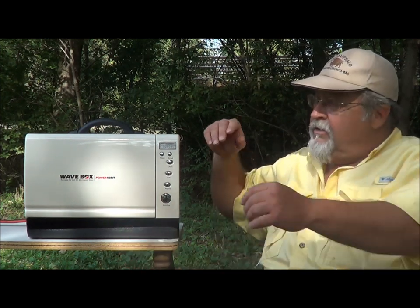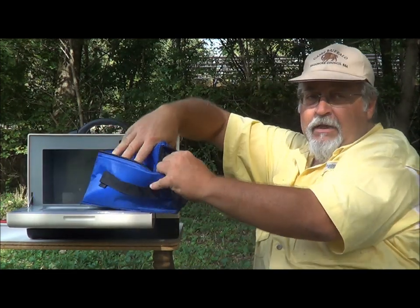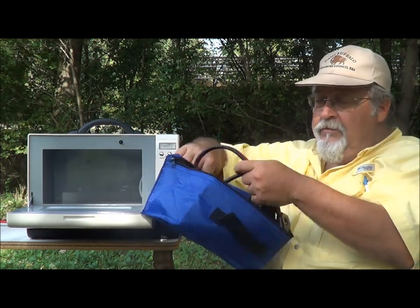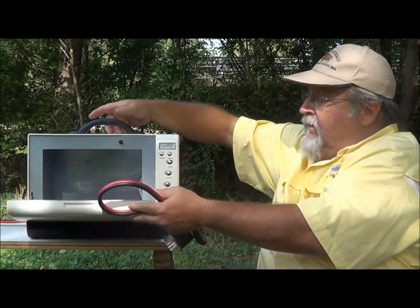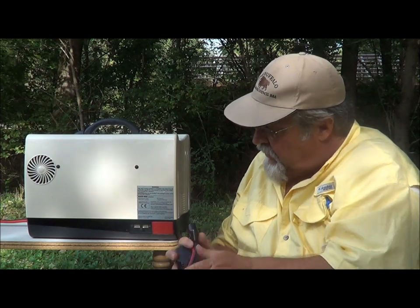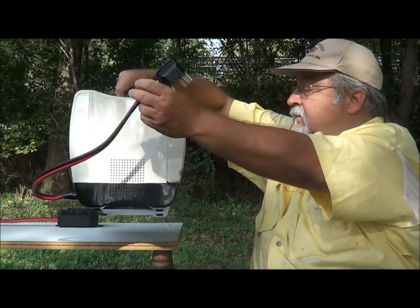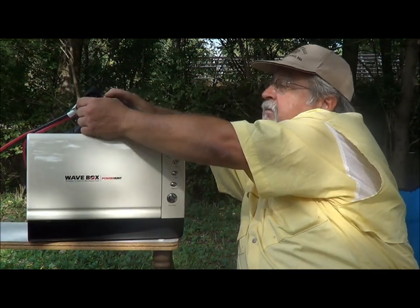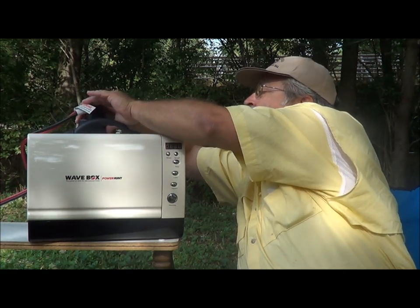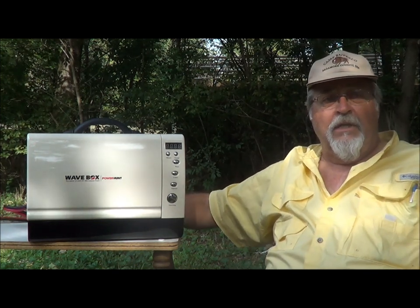When you receive your Power Hunt Wave Box, you will find a blue bag inside. This bag is insulated to keep food cool until you're ready to cook it. Inside the bag is the power cord. The power cord simply plugs into the bag and there's only one way it can go in. Plug it into your Power Hunt power supply, turn it on, and you'll hear a beep — then it's ready to use.